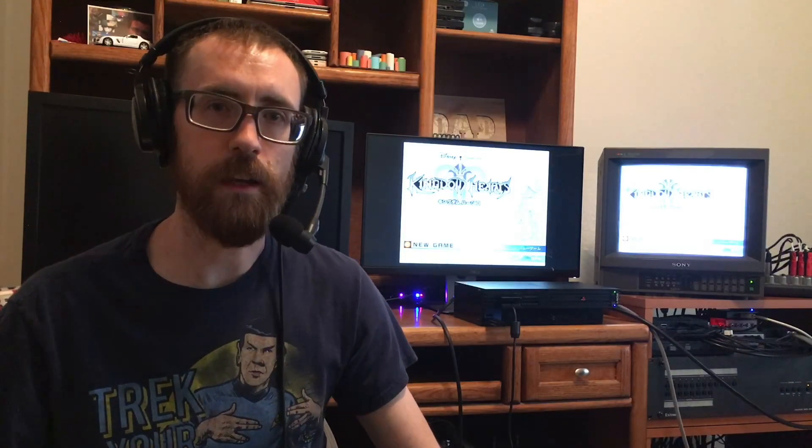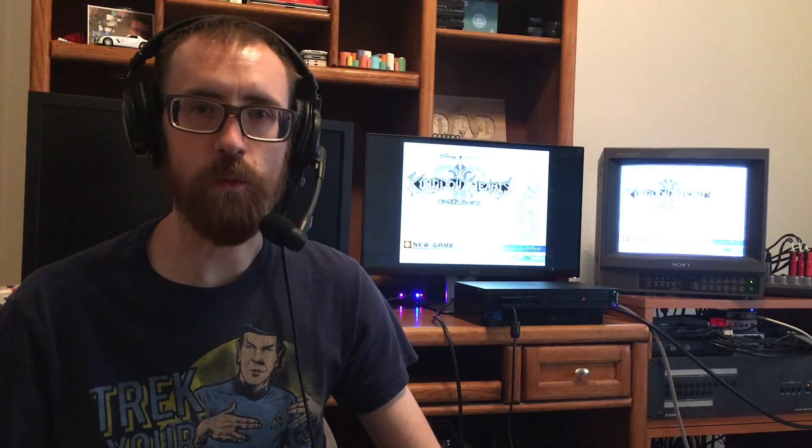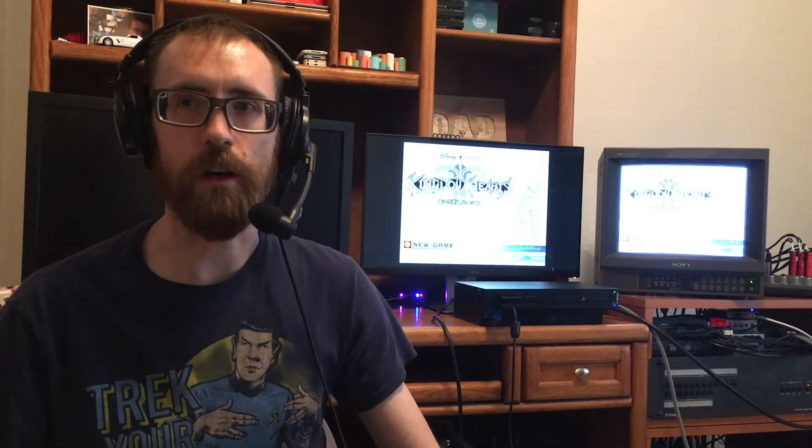What is up you guys? I am ZXRyu and I've got another tutorial video today. In this video I want to show you guys how you can run Kingdom Hearts 1 and Kingdom Hearts 1 Final Mix from the hard drive using a North American PlayStation 2. It came to my attention recently that there was a category in speedrunning for Kingdom Hearts 1 and Kingdom Hearts 1 Final Mix that used the hard drive, so I was wondering what that was about.